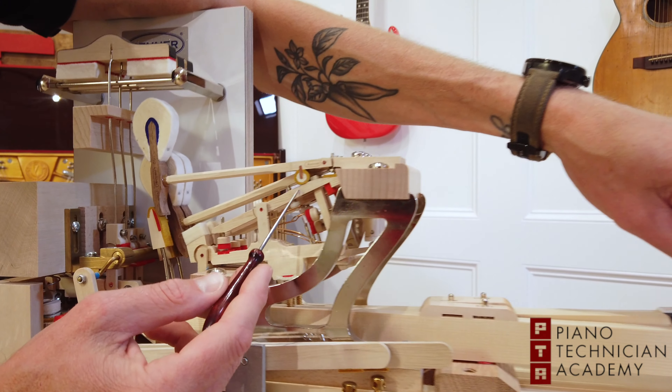So let's start with the grand piano action — the double escapement action. This is a grand piano action model that we got from our awesome friends over at Renner USA, which is also located in Arizona.